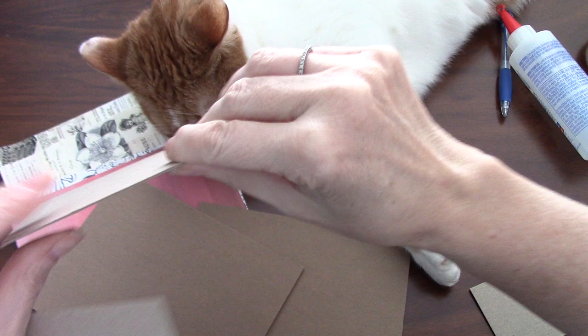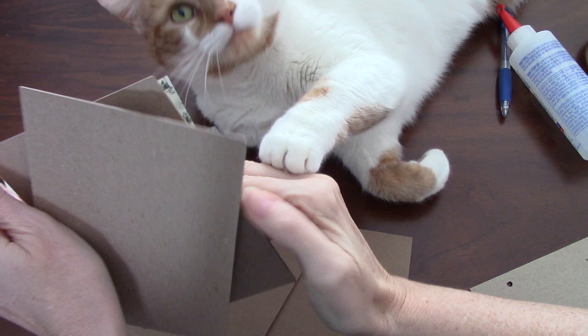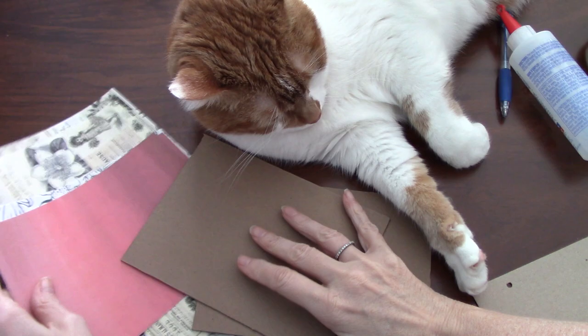Then you need two five by seven pieces - these are medium weight, they move a little bit more. This would be similar to the chipboard you'd find at the back of a tablet of watercolor paper or art paper. Those don't have to be as heavy as the cover. So cut two five by seven and two five and a half by seven and a half.